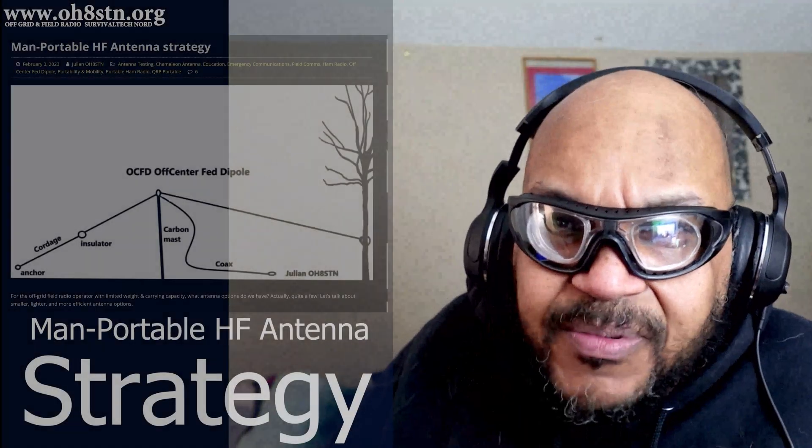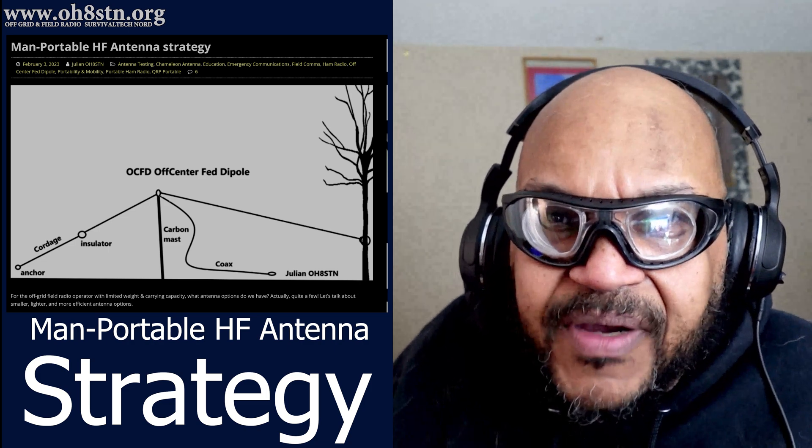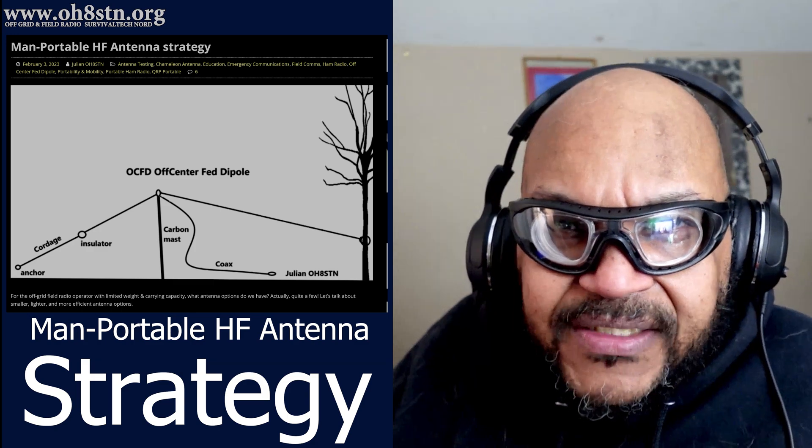I've been talking to an operator with the call sign November 9, Sierra Alpha Bravo — his name is Tim Ortiz, and he's an antenna builder. I published a blog post in the first week of February 2023 talking about a man-portable strategy for portable HF antennas. As I've discussed throughout this video, we have different requirements when we're man-portable than when we're using mechanized transportation. The bottom line: get the weight and space down, and get the efficiency up — that's the point of utilizing these efficient wire antennas.